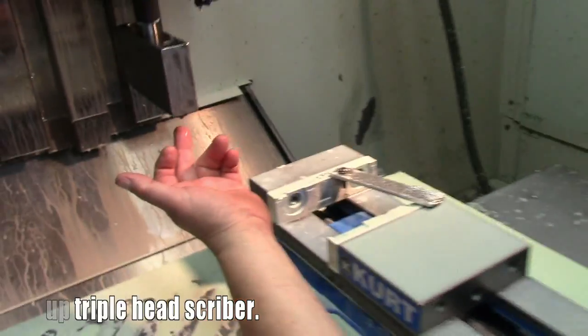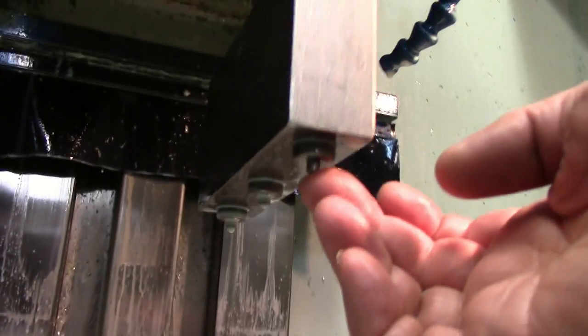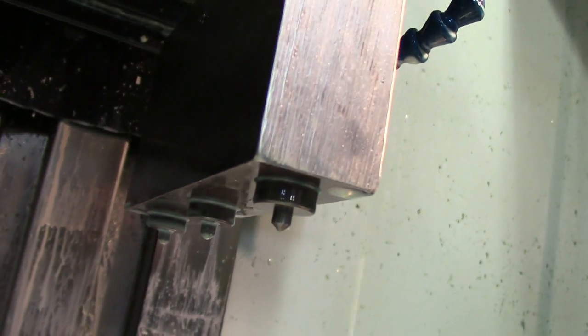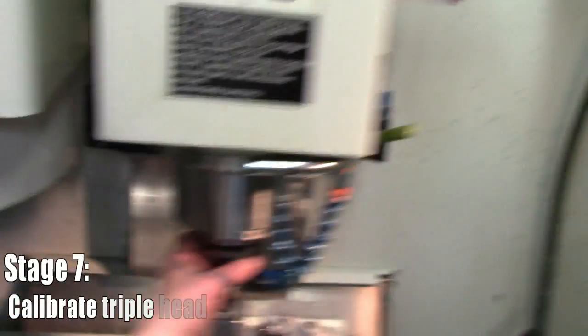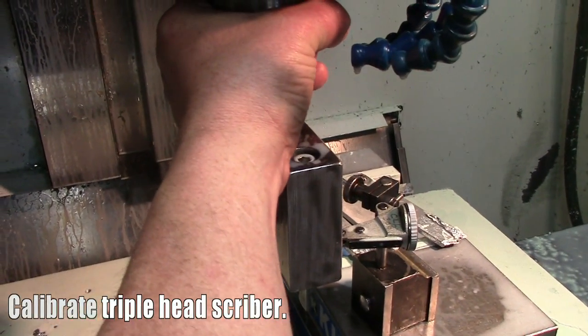If you look underneath, it's just a sharp point — they're spring loaded. There are three of them, spaced to match the spacing of the holes. This is the stage that is excruciatingly slow — you could order pizza and pick it up, go to the liquor store to get more beer, check your email, play a computer game.